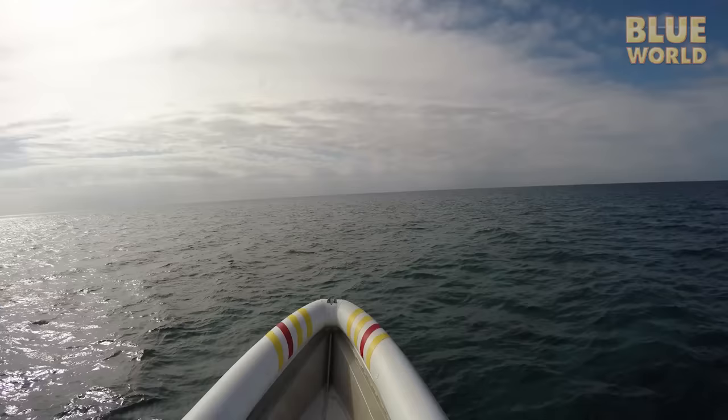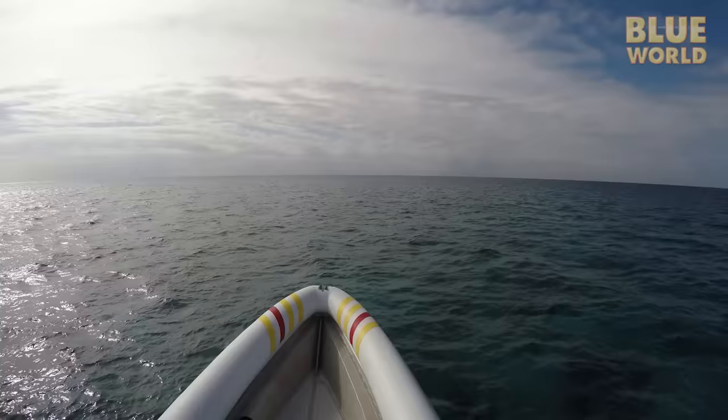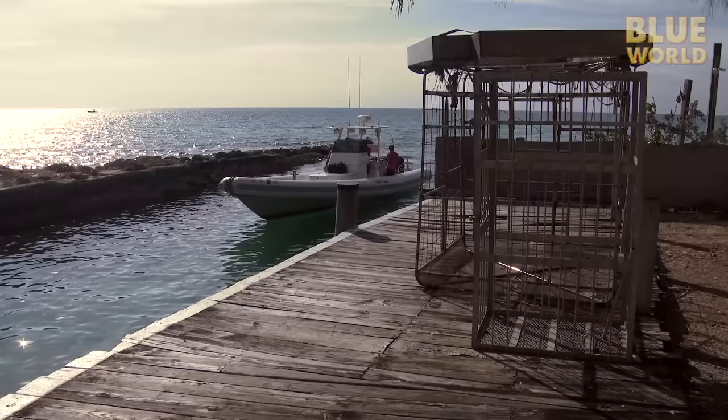Back aboard the boat, we head for home. It's a long ride home with nothing to show for a day's work. And without the silkies as a warm-up, I'm going to have to jump straight to the much larger Caribbean reef sharks with no practice.